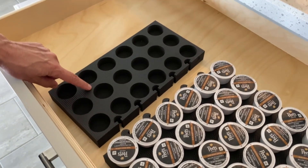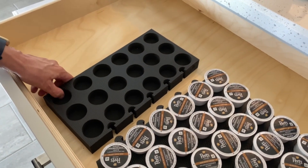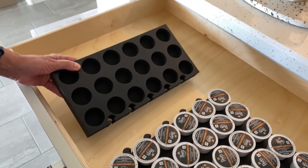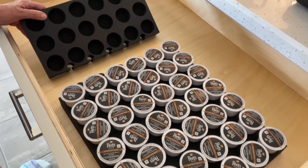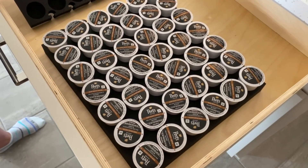Let's take a closer look at these K-Pod holders. Now this is a dense foam rubber. They come in a 30 count and they come in a 60 count. As you can see, I purchased the 60 count.